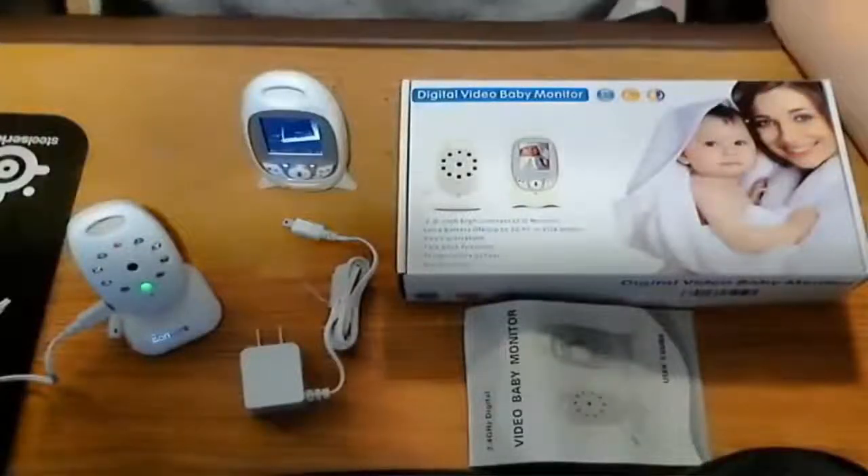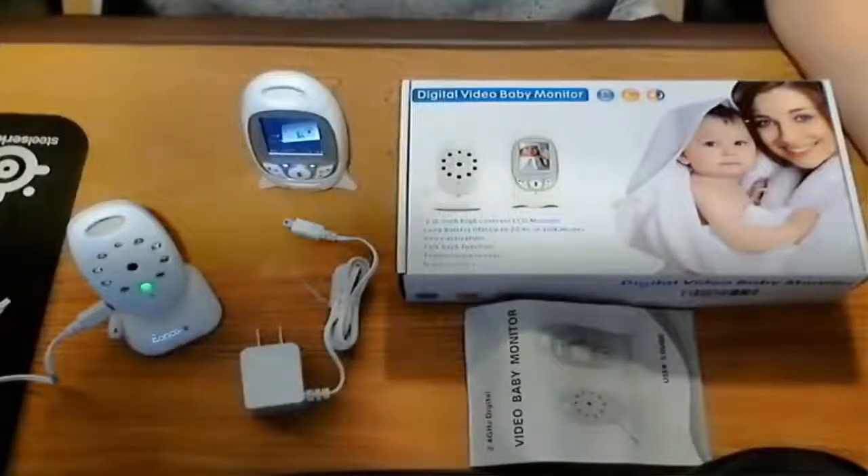Hello everyone and welcome. This is Robo's Honest Reviews. Today I am bringing you another review on a digital video baby monitor. This time it's by Eon Core — this is the model VB601.